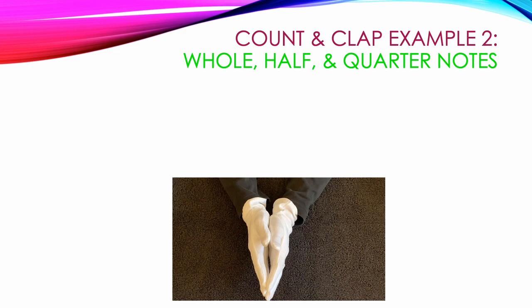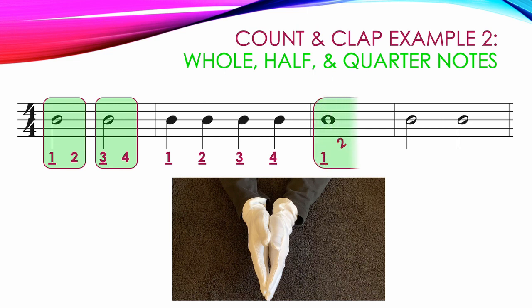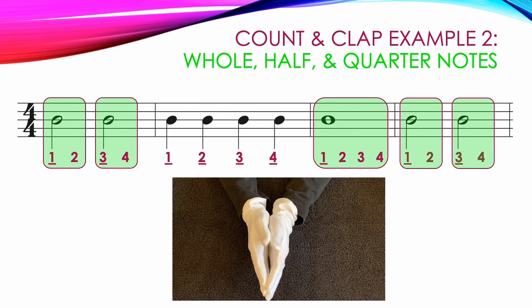Now let's look at a second example. It starts with two half notes: the first is 1, 2 with a clap on 1 and hands together on 2; followed by 3, 4 with a clap on 3, keeping hands together and counting 4. The next measure has four quarter notes — each gets its own clap and count: 1, 2, 3, 4. Then our whole note gets one clap at the beginning, keeping hands together and continuing to count out loud for the rest: 1, 2, 3, 4. The last measure repeats the first with two half notes: 1, 2, 3, 4. Here's a video showing the correct way to count and clap example number 2.